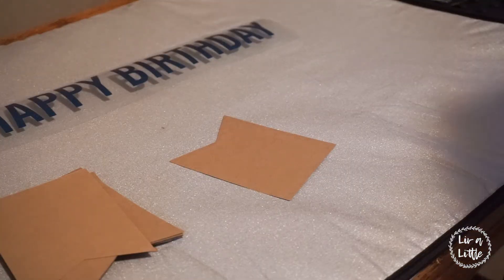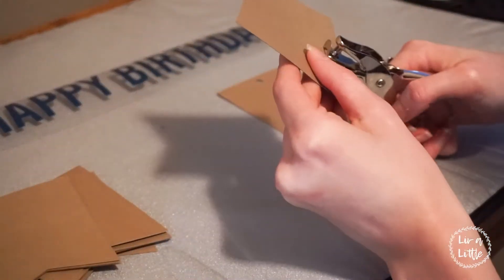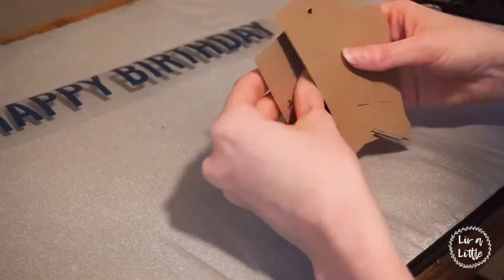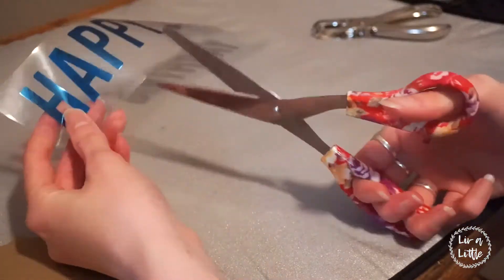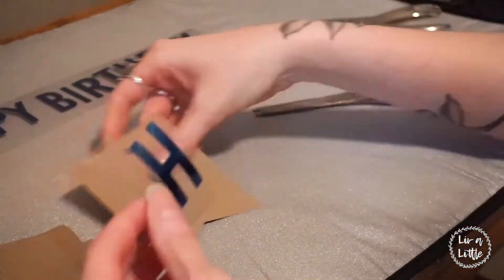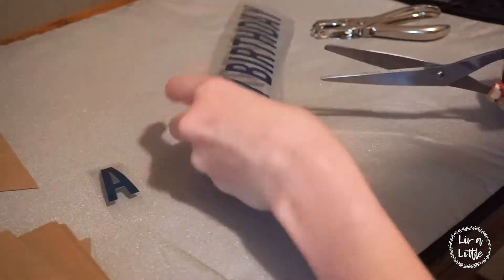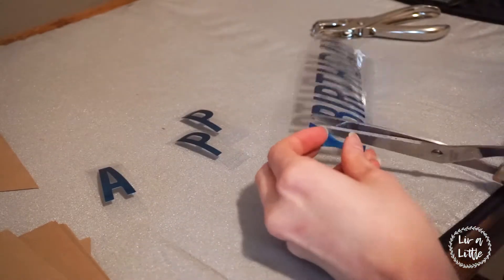I'm going to go ahead and cut out some holes in the top of my cardstock with a hole punch. Then you're going to take your scissors and snip each letter individually out from the clear carrier sheet, and then you're just going to go ahead and apply it onto the cardstock one by one.